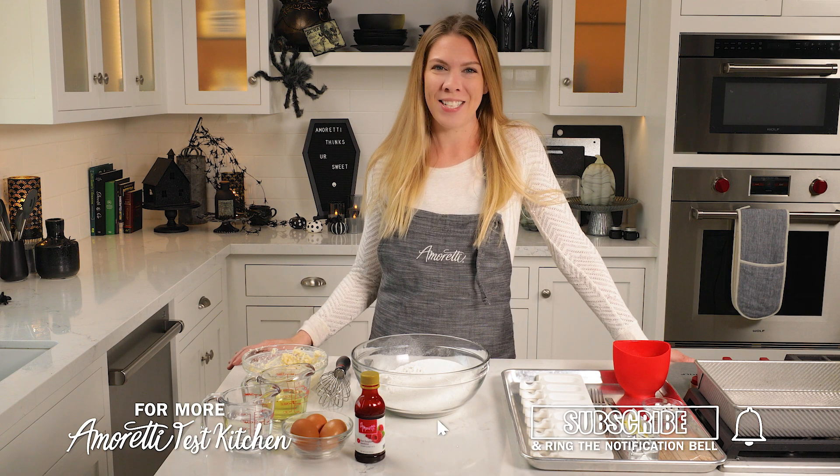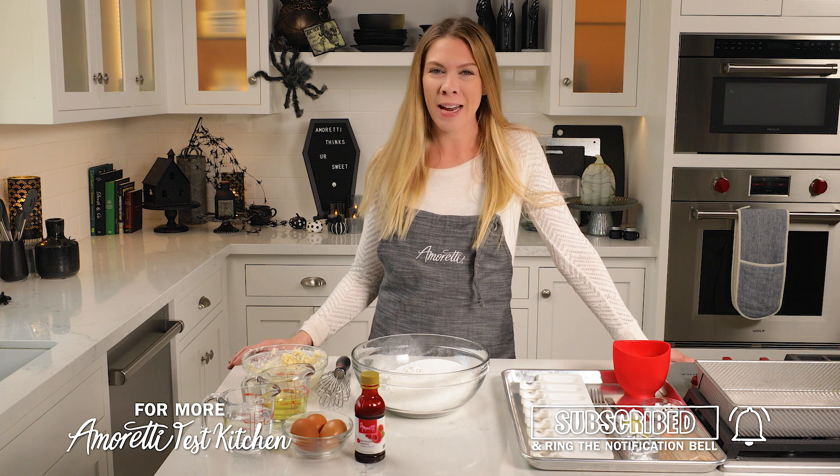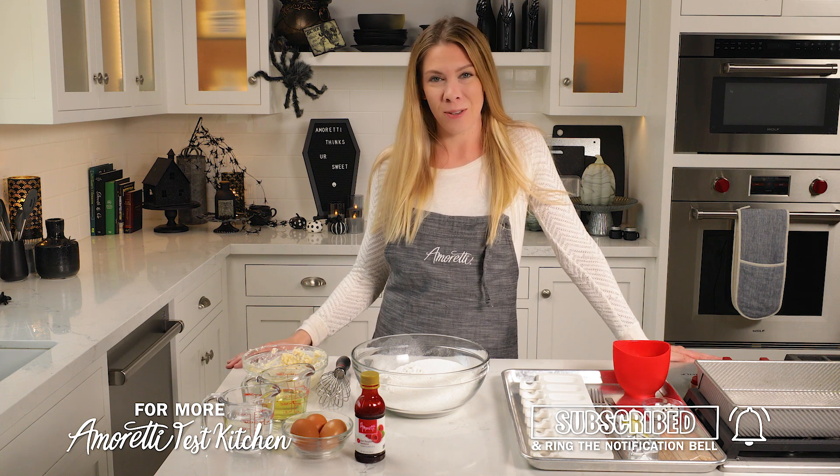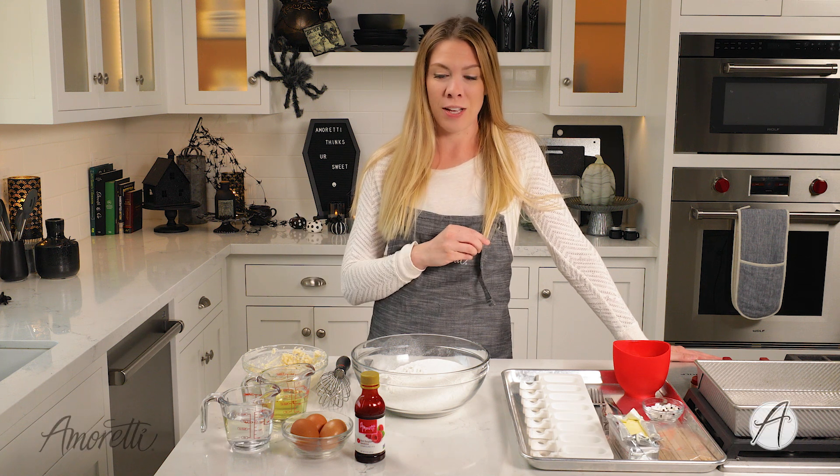Hi, welcome to the I'm Ready Test Kitchen. I'm Lauren and today I'm going to show you how to make some mummy cakesicles. It's a super fun recipe, very festive for Halloween and extra delicious.